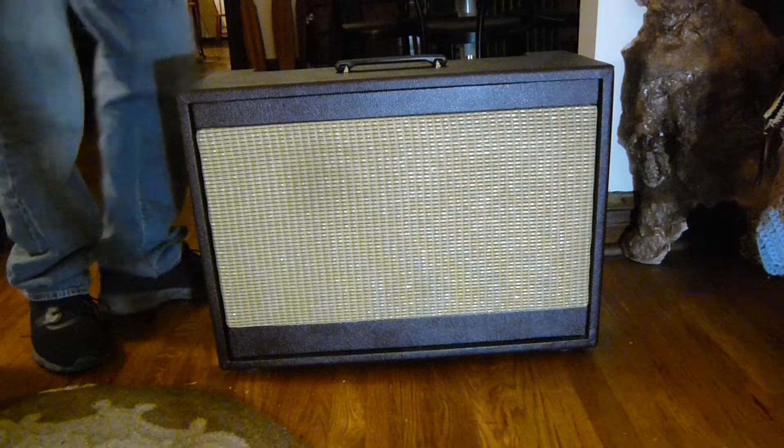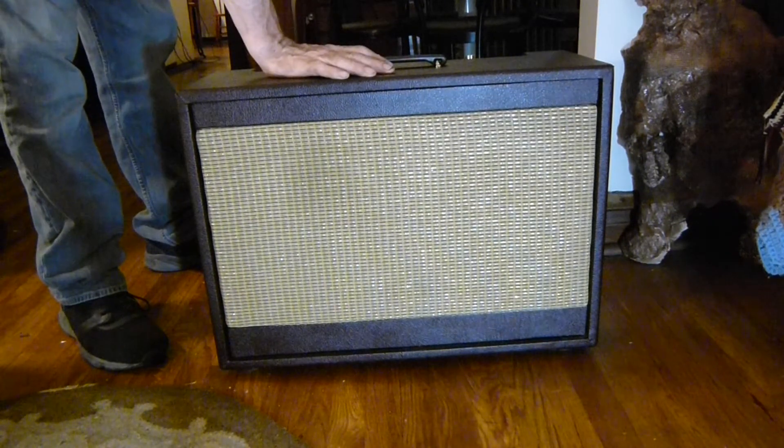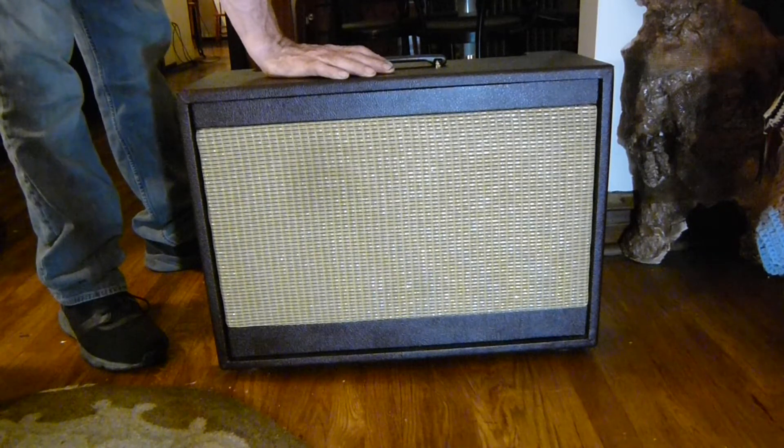Hello. This is a Pace Instrument, Empire Model 425, manufactured by Estee Electronics, Torrance, California.